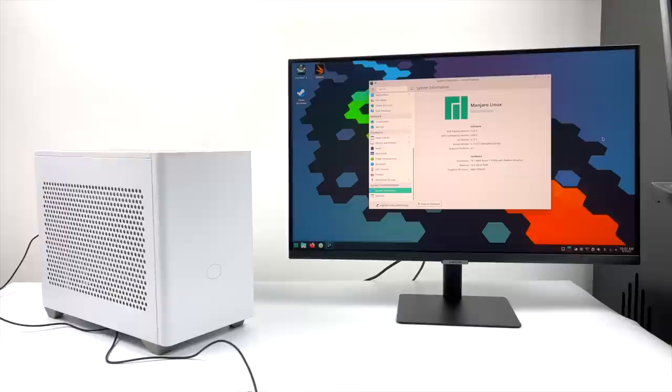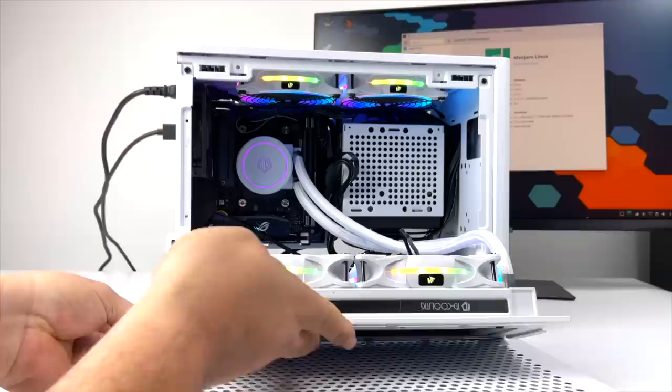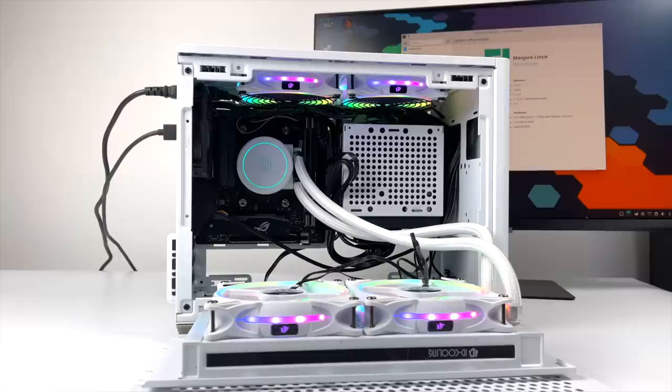If you're not familiar with Proton, basically what it allows us to do is play games that were only designed to run in Windows on Linux. It's a compatibility layer designed by Steam and a company called CodeWeavers, and it's come a very long way. You can use the official builds built into Steam, or download a third-party one built by the community. In this video I'm going to be using the ones built into Steam on Linux.